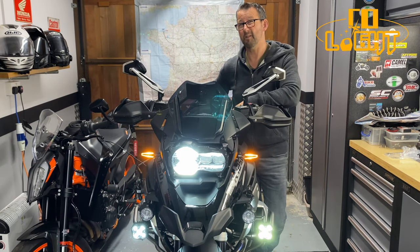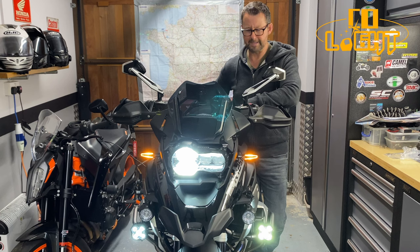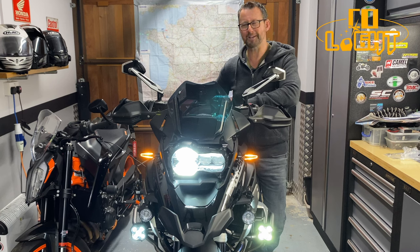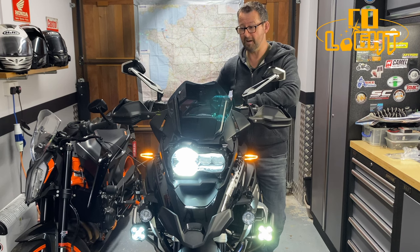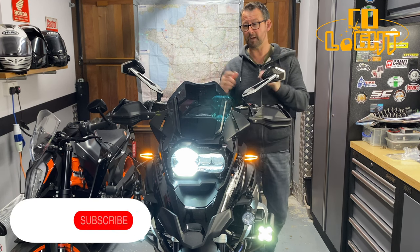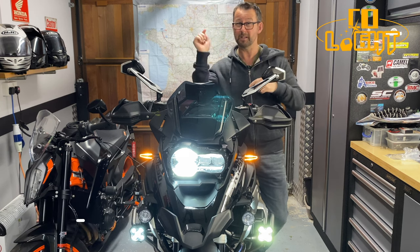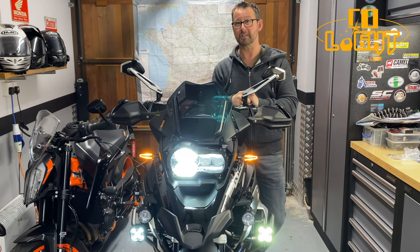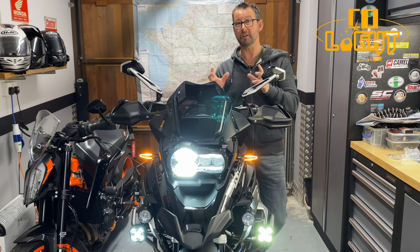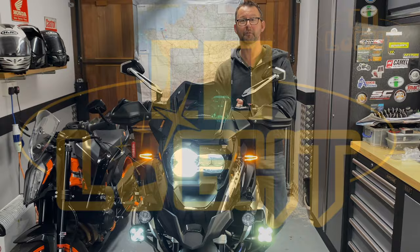They do everything that my high-end lights do, so I would certainly recommend them. Colite - it's a double thumbs up from me. They've given me a 12% discount code in the description box below, so use that if you want to get a set of these HD series 3 inch lights. Ride safe, comments down below, and it's a thumbs up from me.